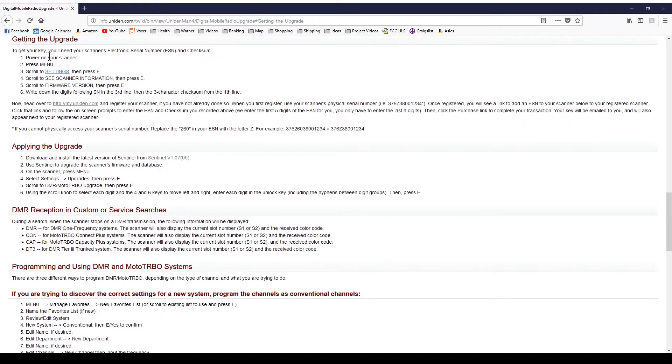So, power on your scanner, go to menu, scroll down to settings, then press enter, scroll to C-scanner information, scroll to C, and write down the numbers. Okay, so let's go do that.